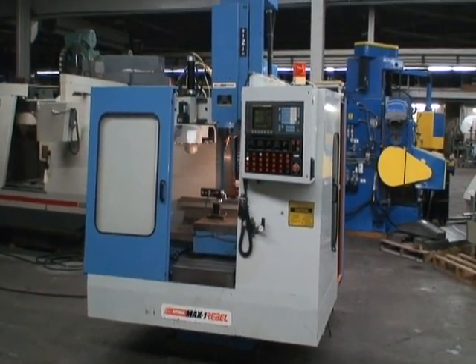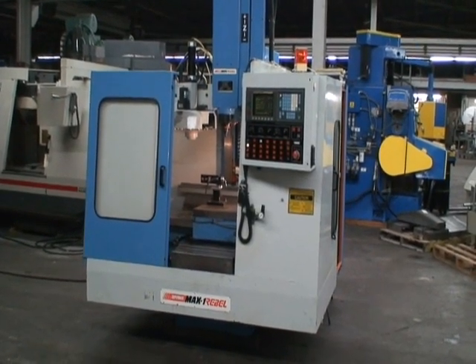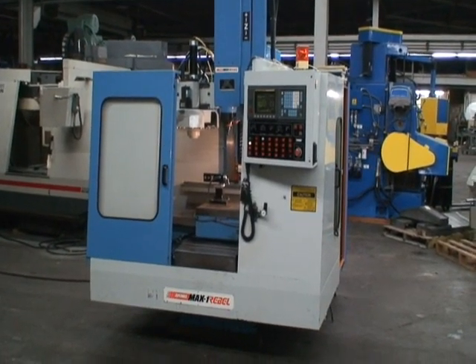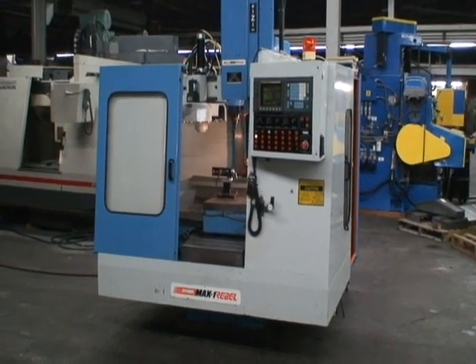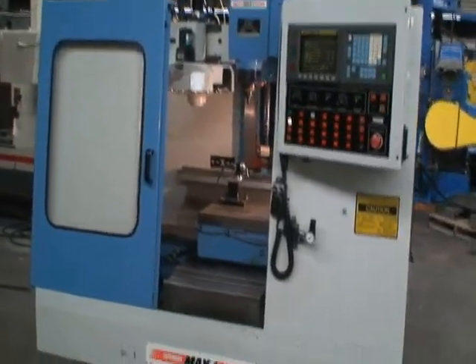It has a maximum distance under the spindle of 22 inches. Table load capacity is 770 pounds. Cutting feed rates are 1 to 200 inches a minute, and rapid feed rate is 630 inches a minute.